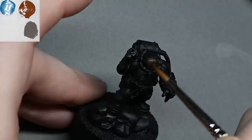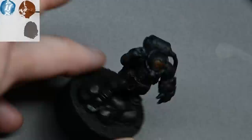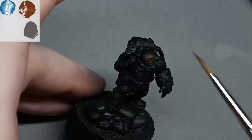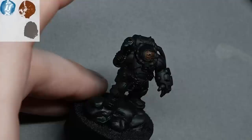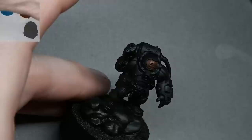To start with I'm using Rhinox Hide, blocking in the face mask but focusing more towards the left-hand side of the face shield. I'm going to be doing strong directional light painting on this model — lights coming from the top left. An easy way to figure out highlight placement is to just hold the model under a lamp and rotate it until the main highlight on the head lands exactly where you want it.